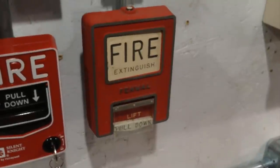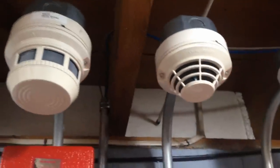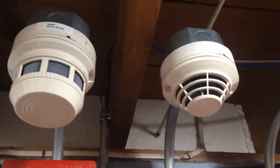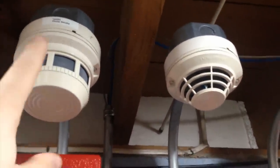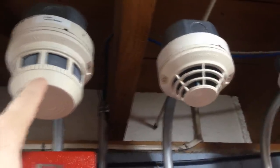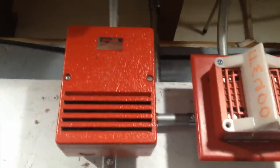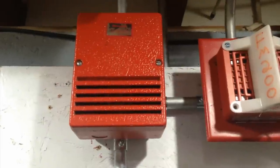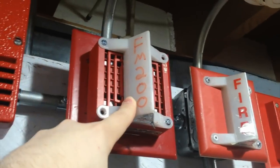This Fenwell pulse station and these two detectors here are programmed as fire suppression. The way this works is these two detectors are cross-zoned, which means when you trip the first one, it'll go into a pre-alarm function where this wheelock chime will pulse very slow — like ding, ding — and this strobe light, which I hand-wrote FM200, will start flashing.